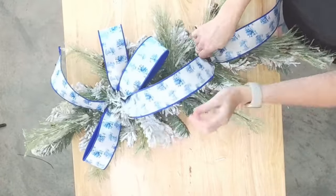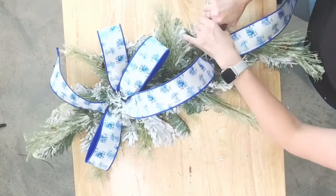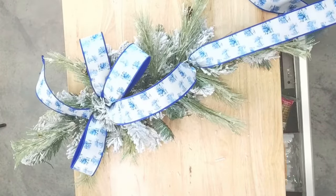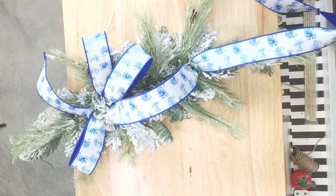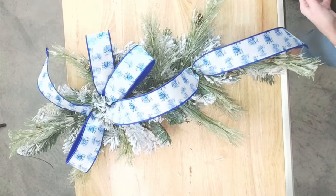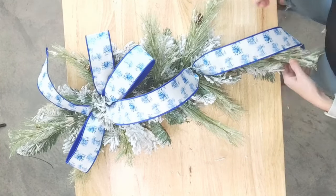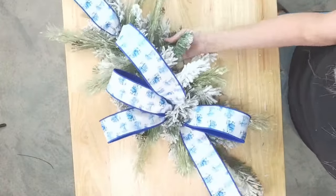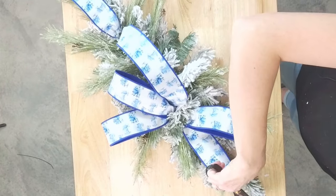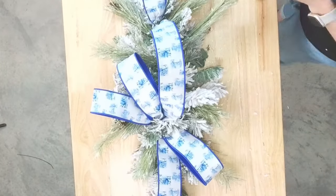I want a nice loop-de-loop. Let's leave this tail a little long — we can cut it back later if we need to. That's probably all the ribbon; we may have some tails on the side but I think we'll leave it like that. Let me cut this one a little shorter up here. Beautiful.